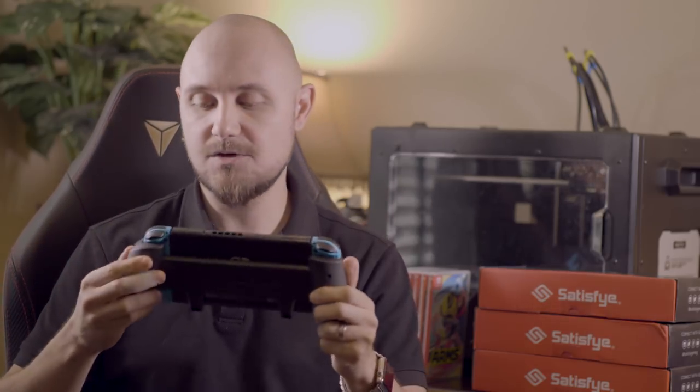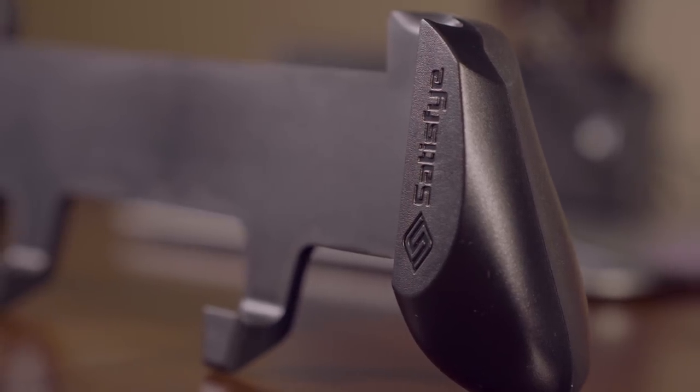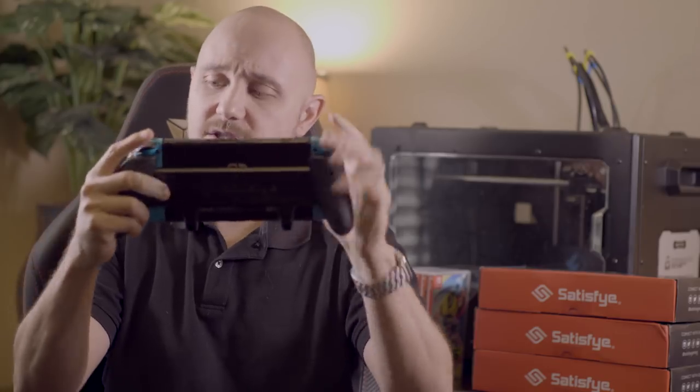There are a couple of cool features in this grip. One of which is the asymmetrical design — the right side is definitely larger than the left side, and that's for a very specific reason. When playing on an Xbox controller or PlayStation, you'll notice your wrists hit this 35-degree angle on both sides, and that's a natural state your hands sit in — that's why playing on those controllers is so comfortable.